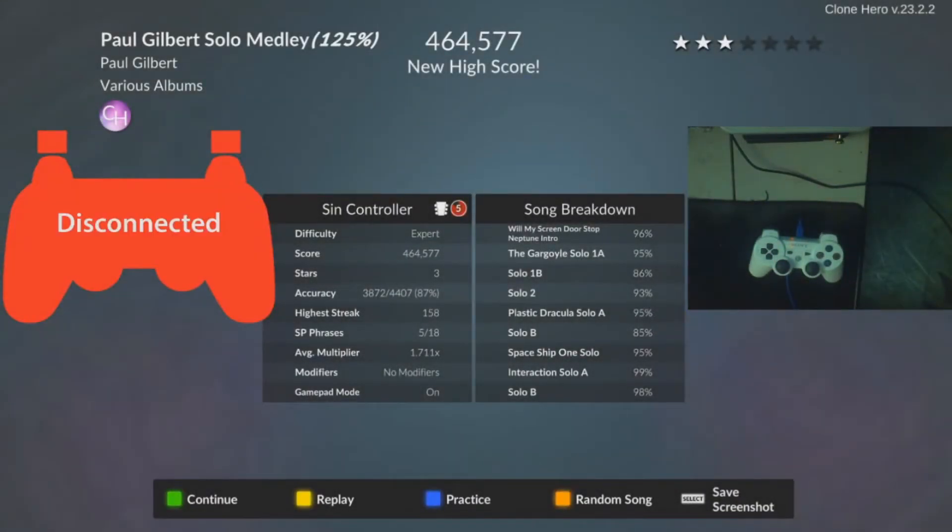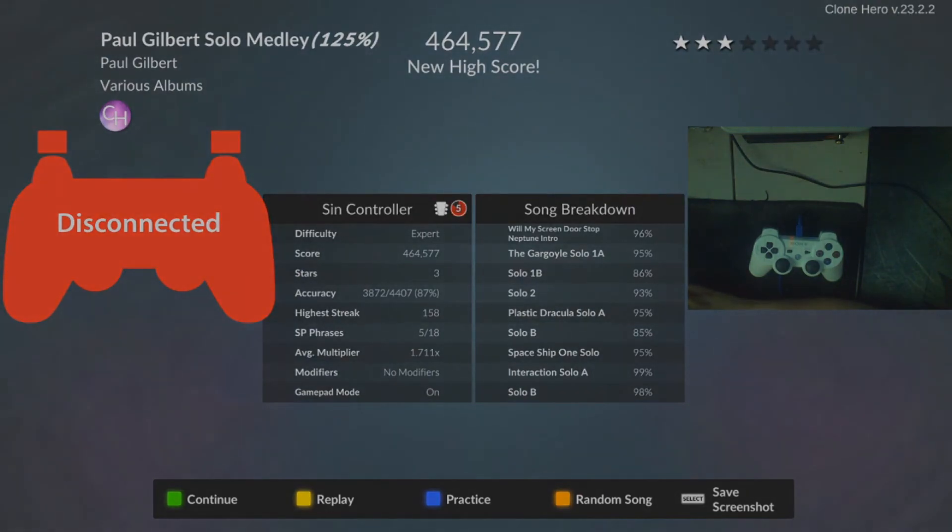That's awesome — look at that! 87% Paul Gilbert solo melody, 125 speed. I was running out of energy there at the end.